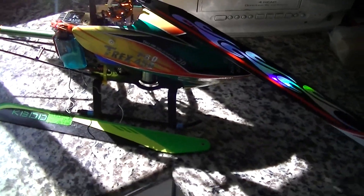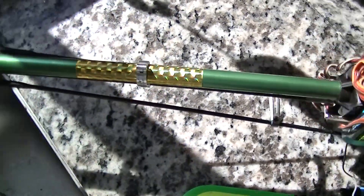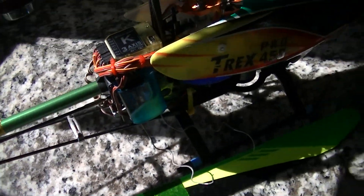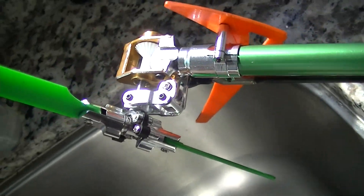This is the T-Rex 450 Pro I got from my pal Kevin. The motor has just too much power for the belt drive setup I had on here, so I had to convert it over to the torque tube.